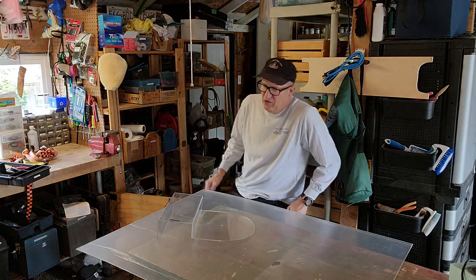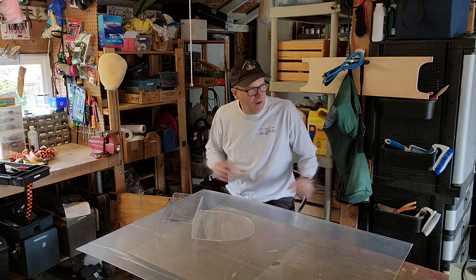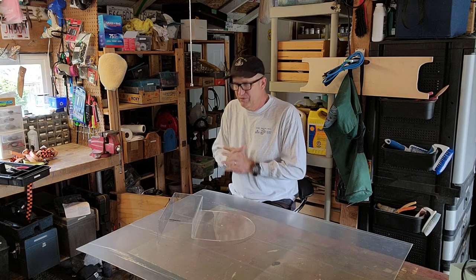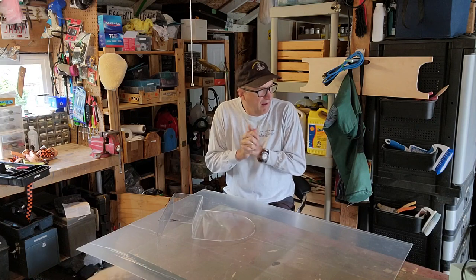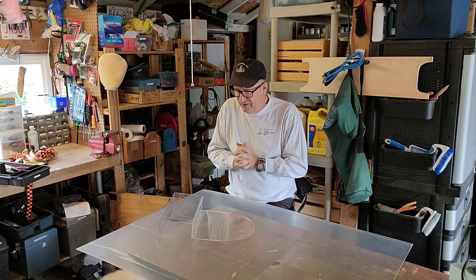Hello folks, welcome back to my shop again. Sorry it's a big mess — we're doing some house rentals right now, replacing some stucco siding with hardy board. But that's an evening job; this is a fun daytime thing for me.